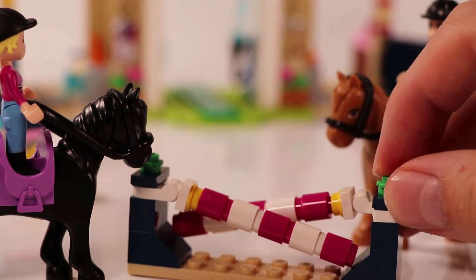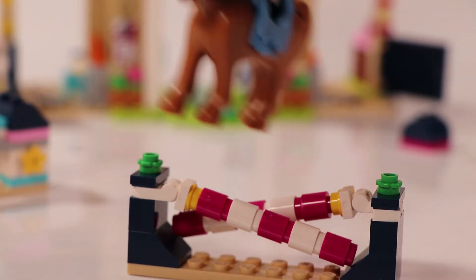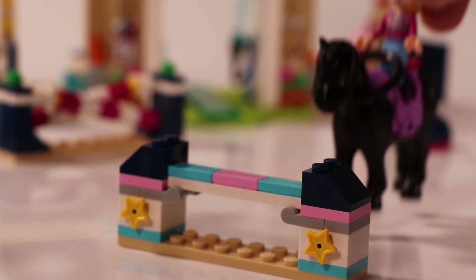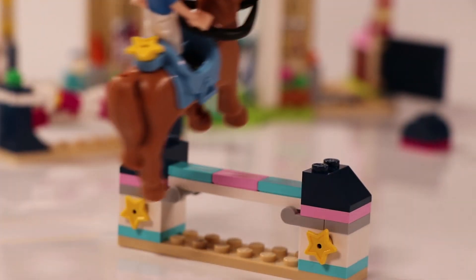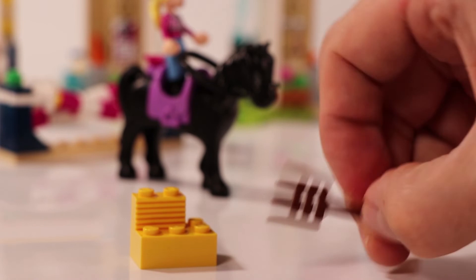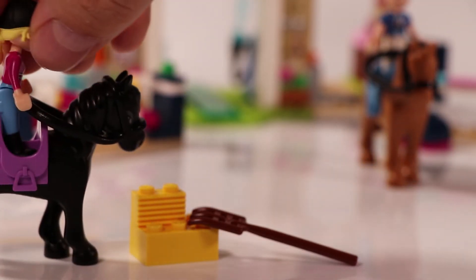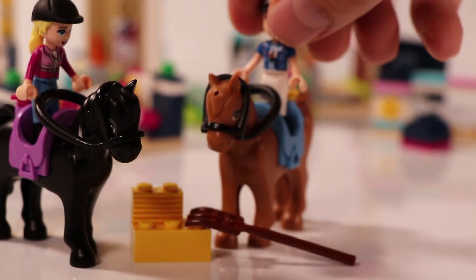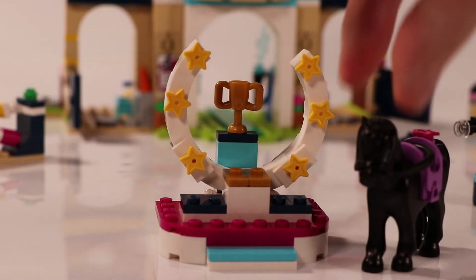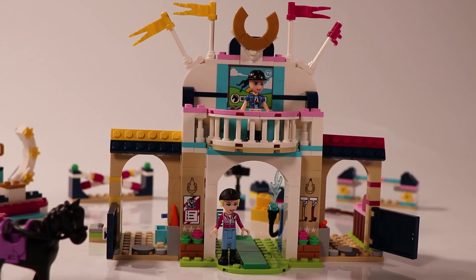Here we have the first obstacle — you can jump over the bars and adjust them up and down for different heights. Zach is the first to jump over it, then Stephanie jumps over it — really good from both! Stephanie then goes over the second obstacle. Zach hits the obstacle — Zach, you're losing points! We also have hay with a pitchfork so the horses can eat and get new energy. And there's a little camera on the side filming everything, going live onto the big screen TV on the balcony. Stephanie wins the championship trophy and stands on the trophy stand.